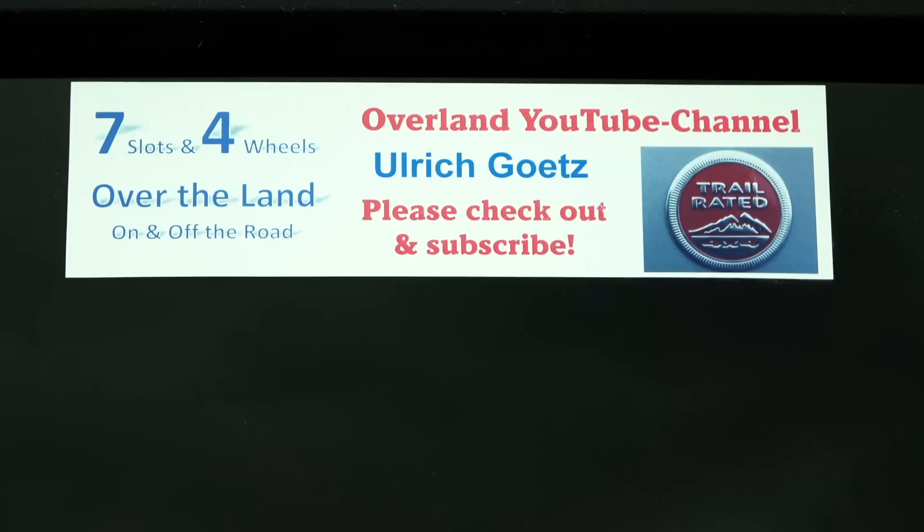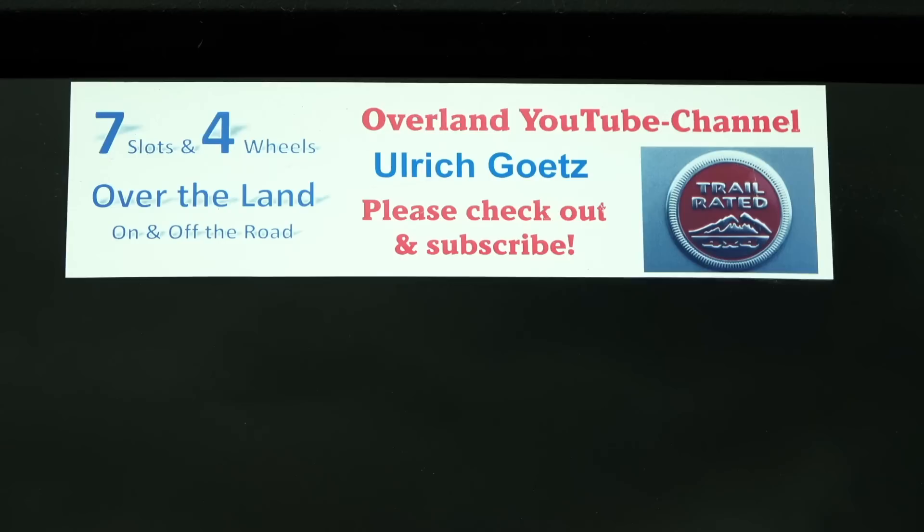Thank you guys for watching the video, and I hope you will check out my YouTube channel — Ulrich Götz, seven slots and four wheels. All the way from Germany! What a great overland build. There are so many cool little details on that entire Jeep, and I love the hole through the roof into the rooftop tent. That was pretty sweet.